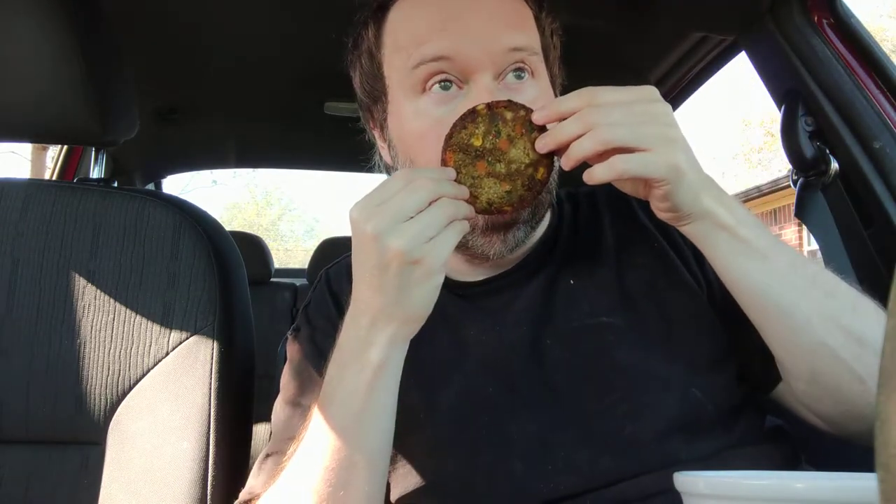I highly recommend this burger. I believe it's their original and most popular patty, and I can see why. I've already cooked it — it smells like a bunch of veggies. I've had this before, I'm not going to pretend it's my first time. I actually buy it a lot. I like it on a bun with avocados, onions, lettuce, roasted red bell peppers, and fresh basil. I also like it in a salad — crumbled up with avocado — and the other day I made it with vegan goat cheese.